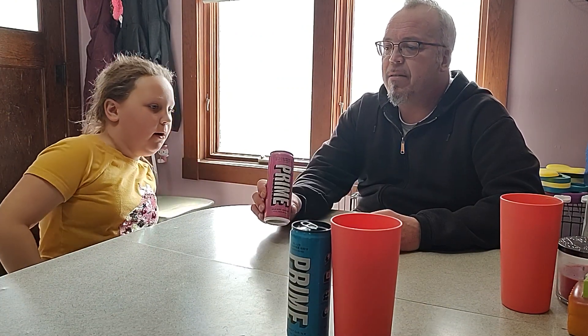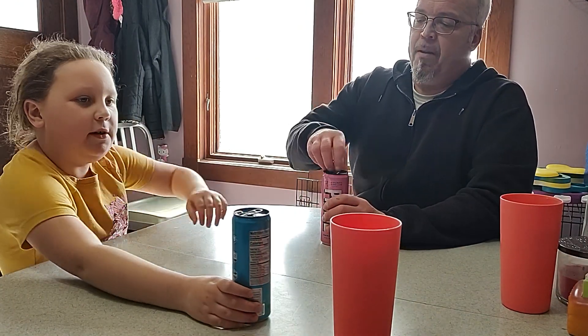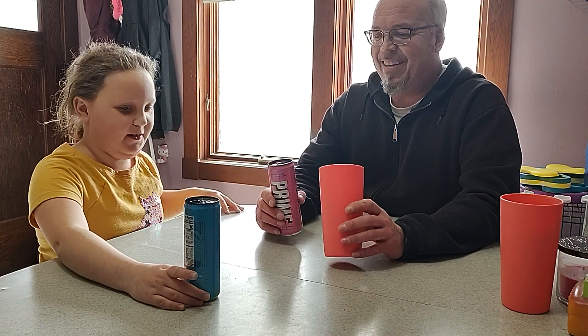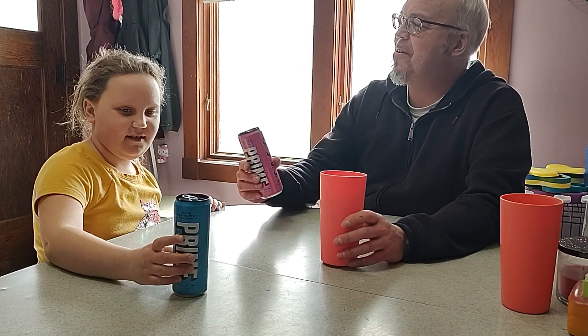We're now with strawberry watermelon. This is strawberry watermelon, and the can still looks quite like the black top — that's neat. Mostly they've got silver. Here's the cup while you're opening that. It is vegetarian, if you're looking for that. Yeah, it's vegetarian — I didn't even know.